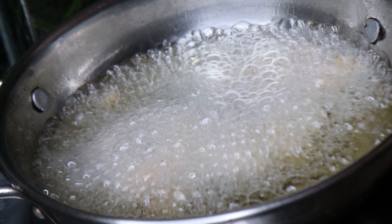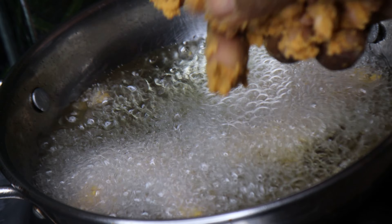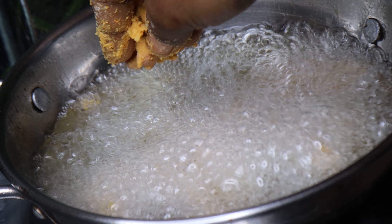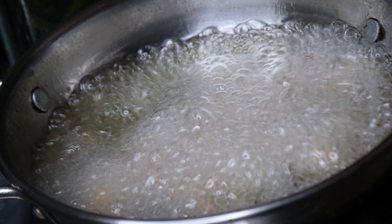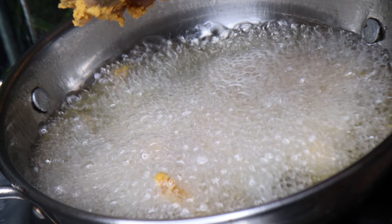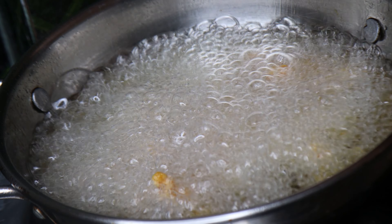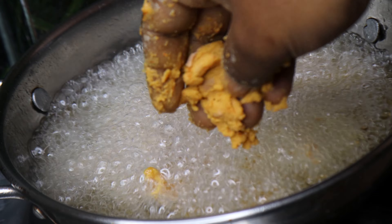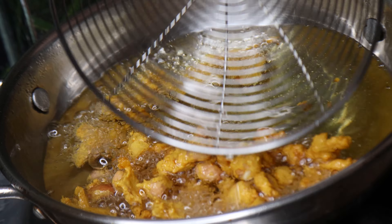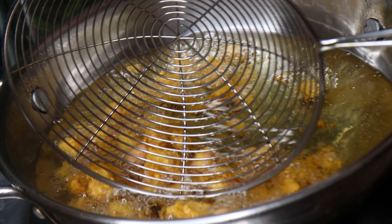Put it on the tray on the bottom. Put it in medium flame and place it in the middle, then arrange it on the bottom layer.